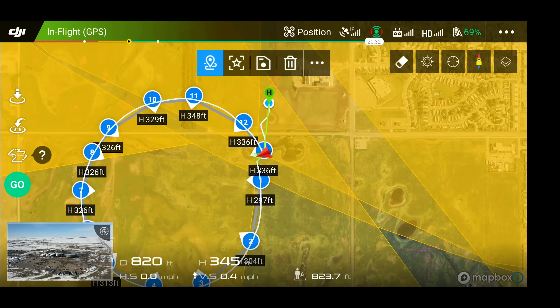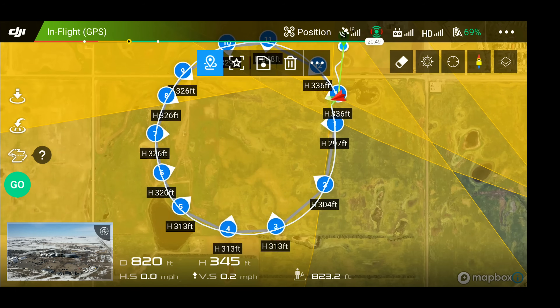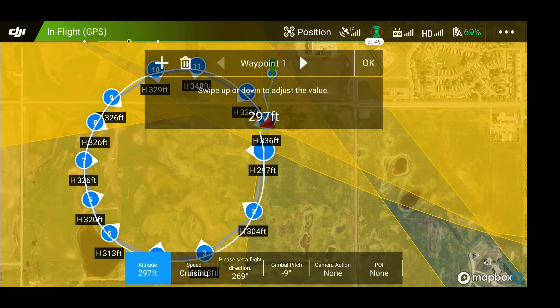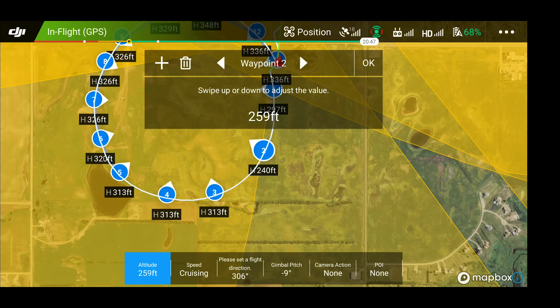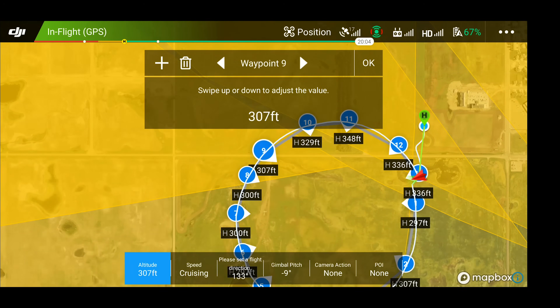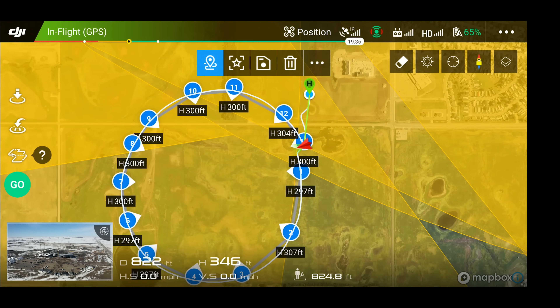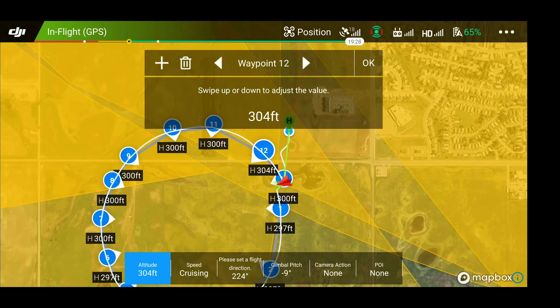So as you can see, we've set up a waypoint mission that basically looks like a point of interest. What I'm going to do now is tap on each of these because we have kind of a different height for some of them. We're going to try to make these all the same — keep them all right at about 300 feet. I'll speed this up so you guys don't have to watch all of this. So there we have them all set to the same, about 300 feet. The other thing we want to set is I want this to run at the same speed — we'll put it at 18 miles per hour.